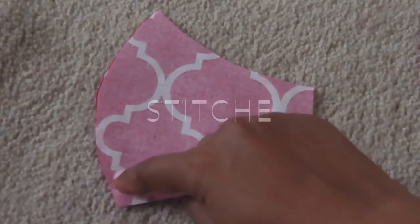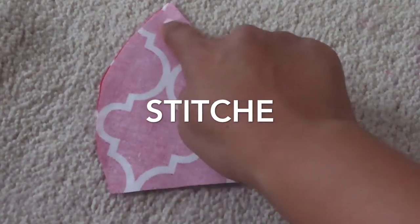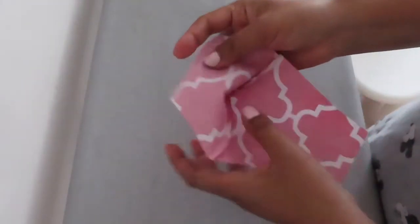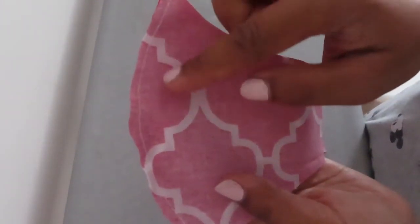I will sew this side. Now I'm going to iron my two new pieces, just as I sewed.